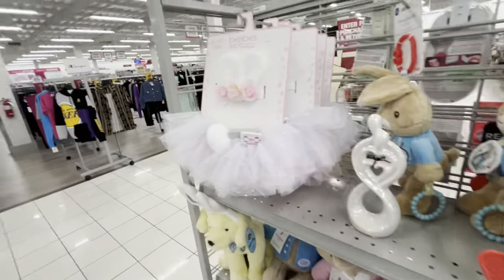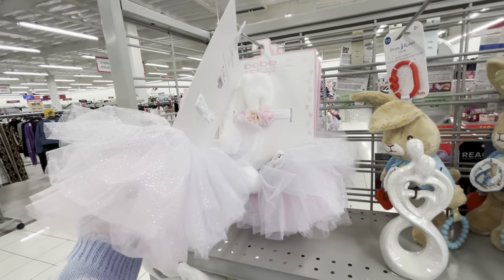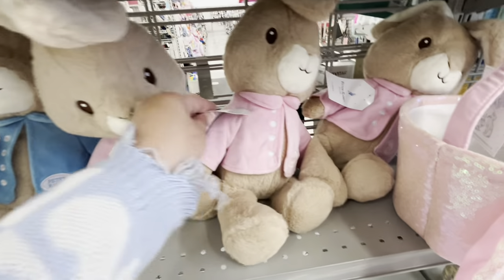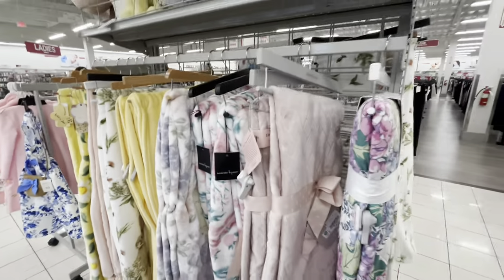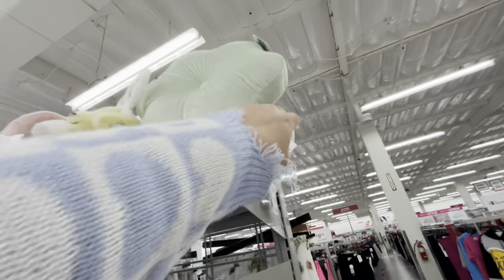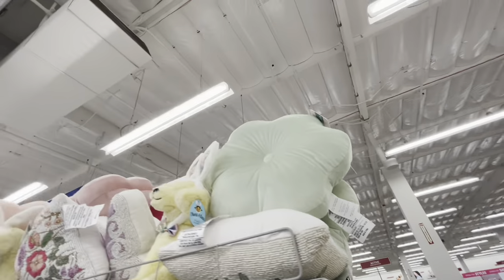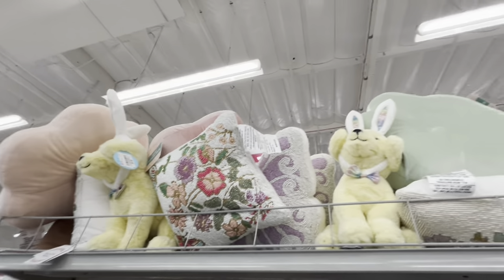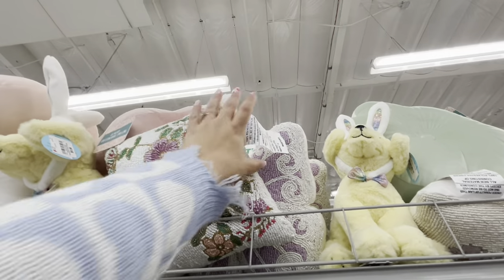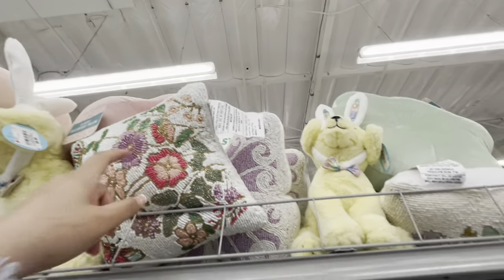They have baby newborn stuff for pictures — $9. Cute Peter Rabbit plushies for $8. They totally missed them when they came in! No Peep ones, but cute pillows up there — flower ones for $12.99, pink and peach ones, and a sequined butterfly one also $12.99.